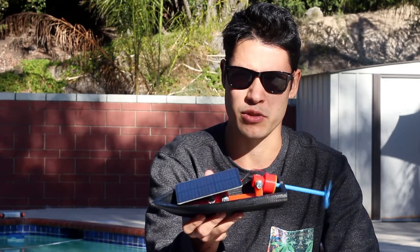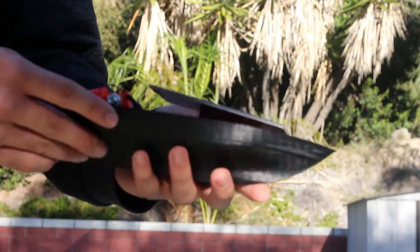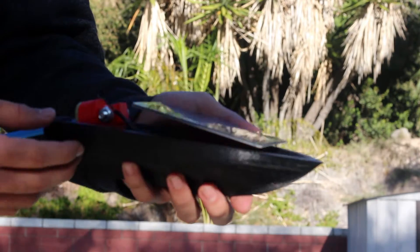My name is Zach Brungard. I'm a mechanical engineering student at San Diego State University. And this is a solar powered boat. The majority of the boat is 3D printed.